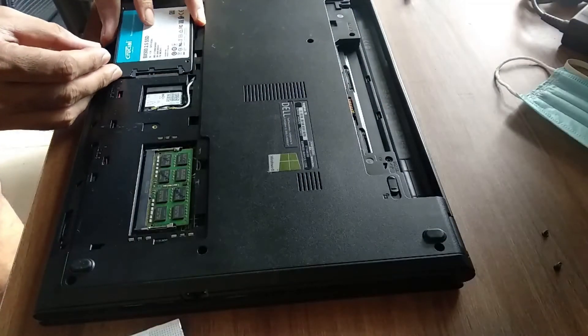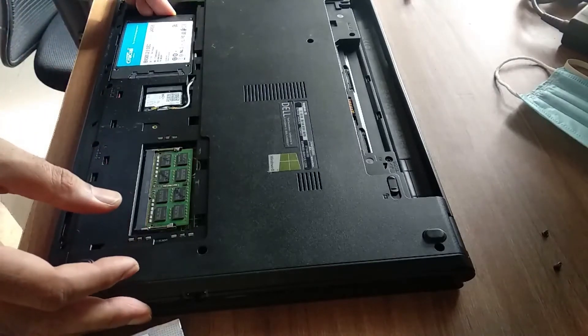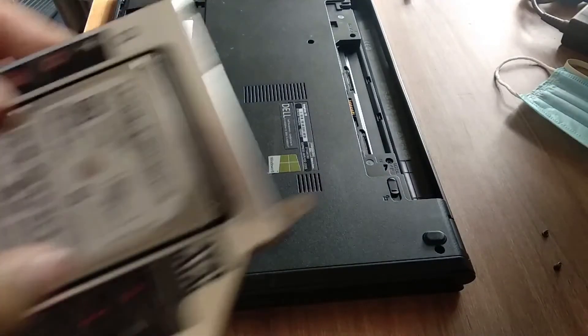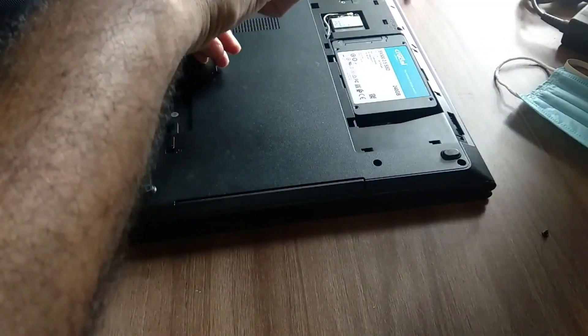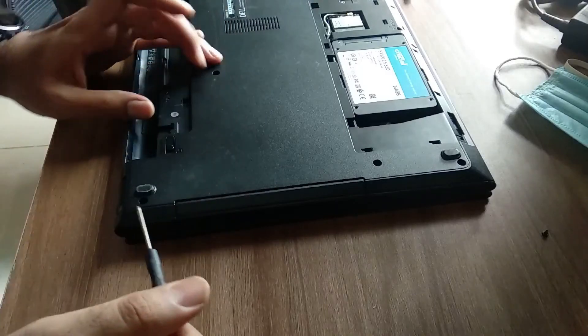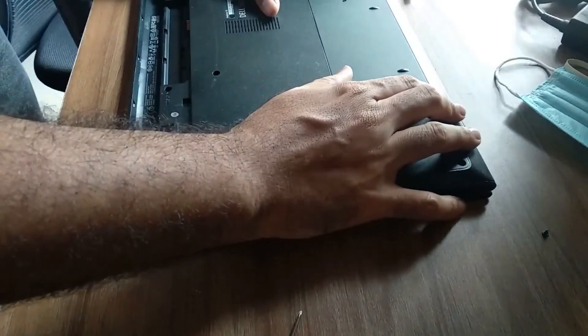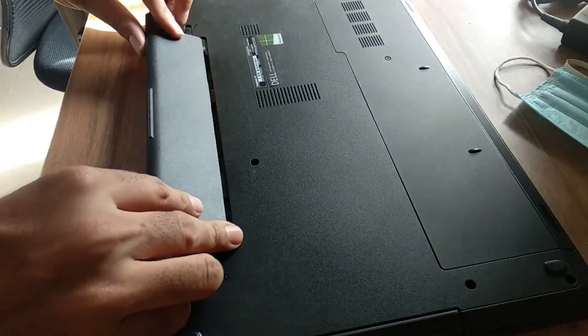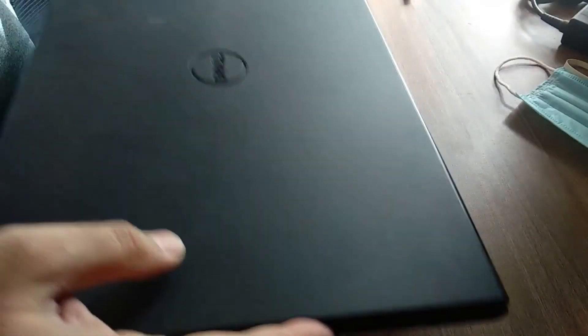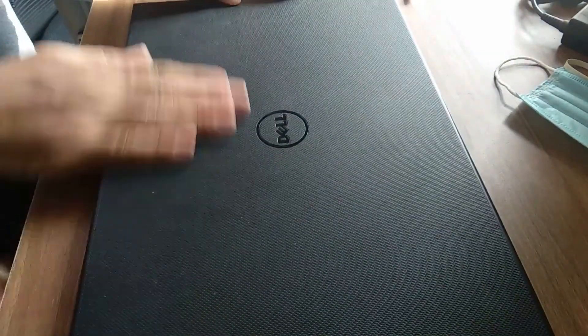Slide the SSD into the internal HDD drive slot. Put the HDD caddy into the optical drive slot and screw it into place. Replace the cover and the battery. And with that, the hardware installation is complete — easy, wasn't it?